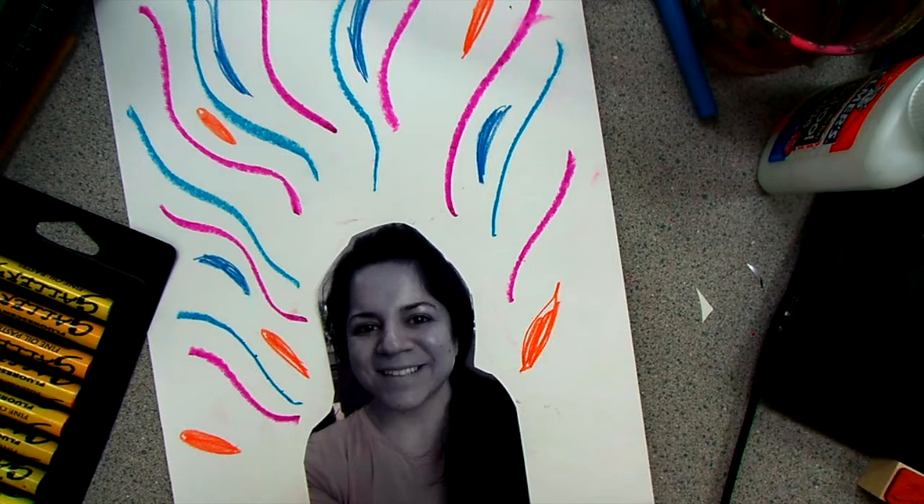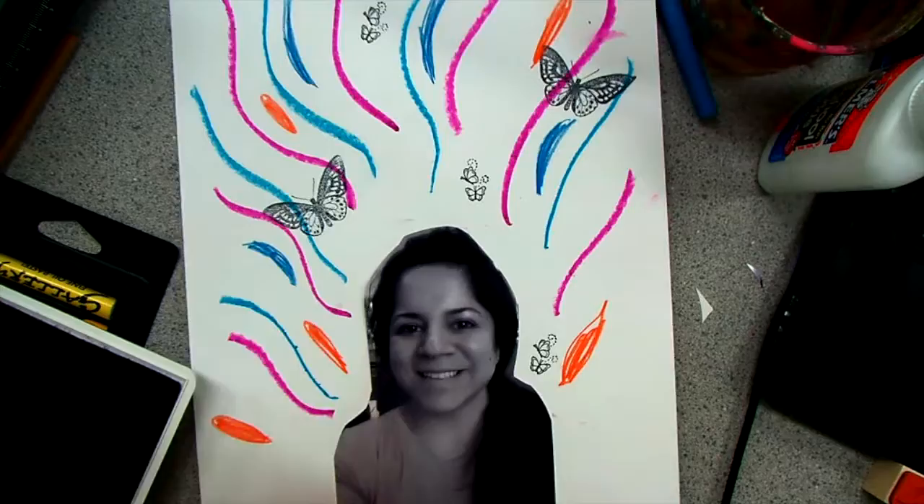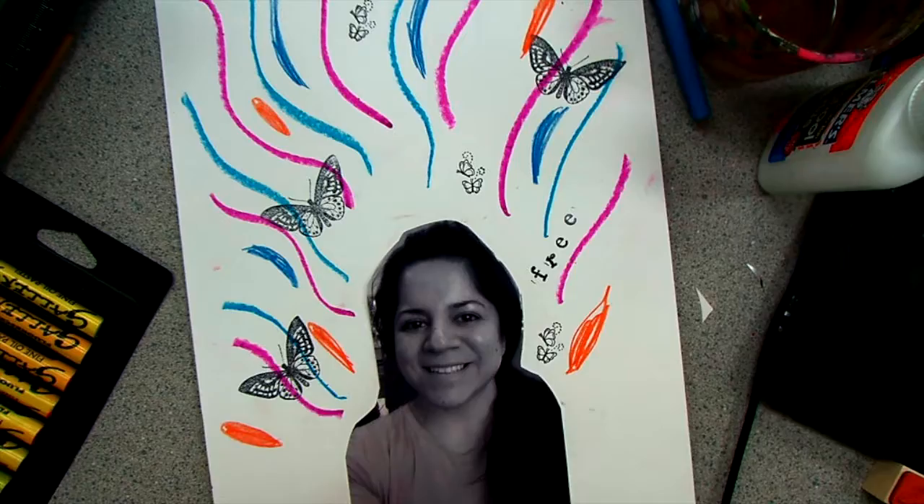I actually used alphabet stamps to spell out the word 'free.' I'm also using some patterned paper shapes and will glue them to my paper. And in the very end I'm going to add some watercolor.